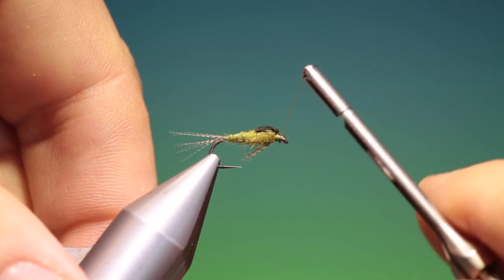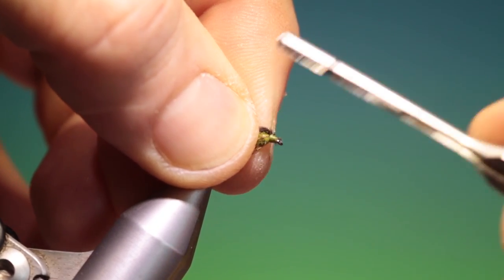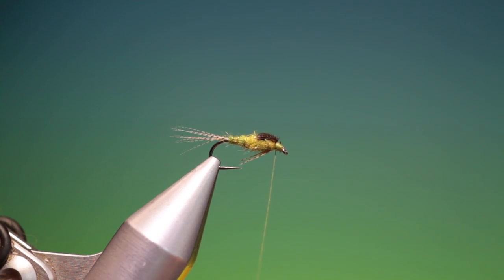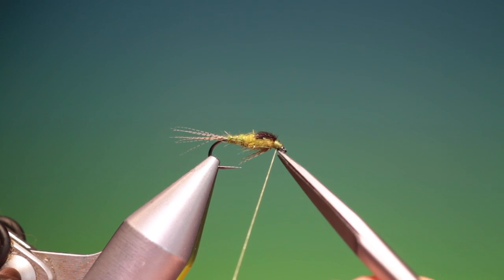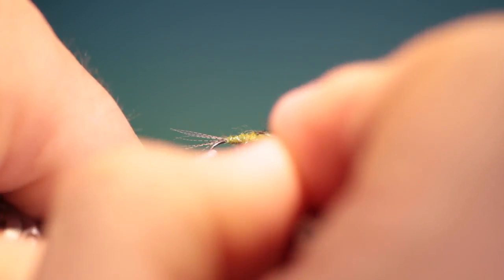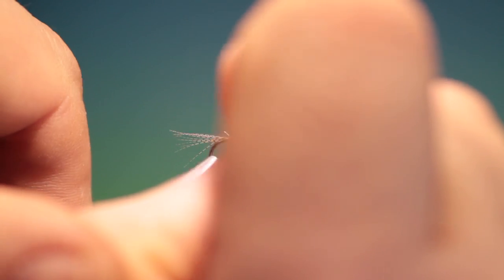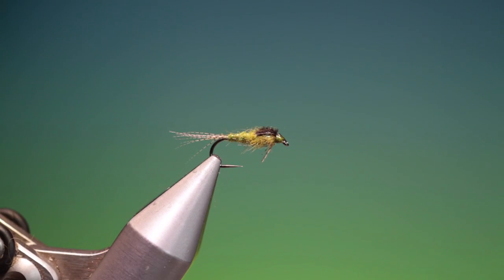Remove that and go up from the hook eye — oops, taking the legs with me, don't want to do that. Whip finisher, remove that. There we are — give it a drop of varnish. That's the finished blue-winged olive. If you enjoyed the videos, please like, share, subscribe, and thanks for watching.